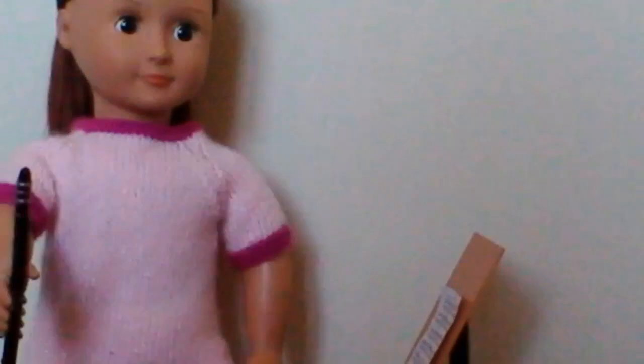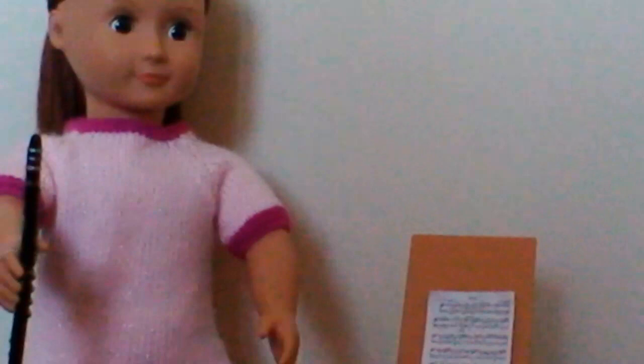So I'm going to play the clarinet. Don't forget to click like and subscribe, so here's my song. Now I'm going to play the clarinet, and I'm going to play this song.